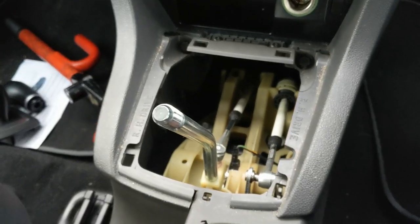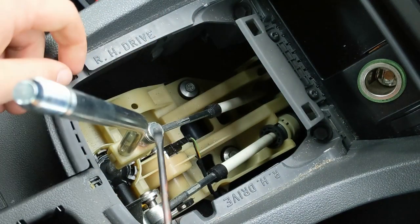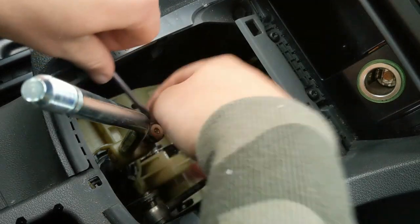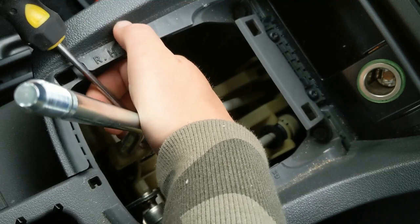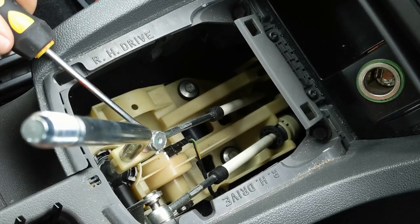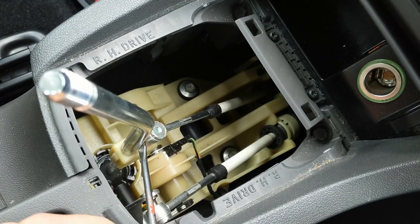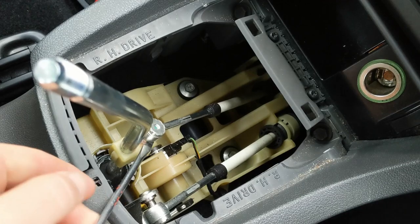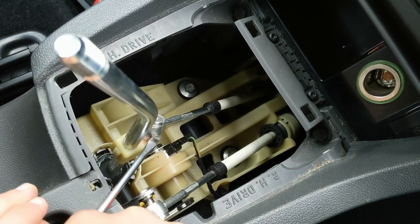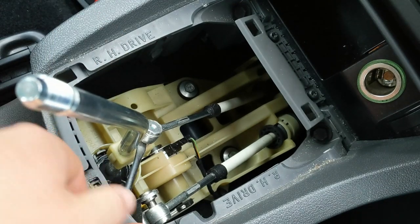We've got a great camera angle now. I'm going to bang it into second and pop this clip off. A few people have said this is really tight, so I'm not sure how easy it'll be. I can imagine it's on there tight so it doesn't pop off while you're driving. I'm giving it a good amount of effort right now... oh Jesus, that is a bit stiff. I don't want to snap the plastic — I've literally got no more leverage. This is going to be a pain, I can tell already.